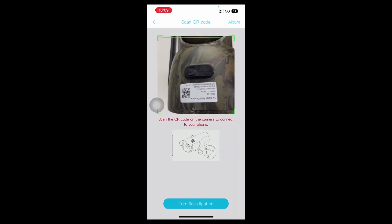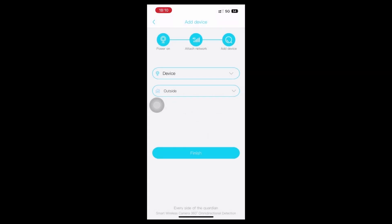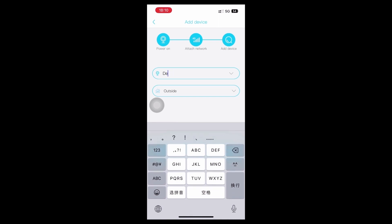Scan the QR code on the camera to connect to your phone. Enter the camera name and address. Using the default name and address, you can go to the next step directly.